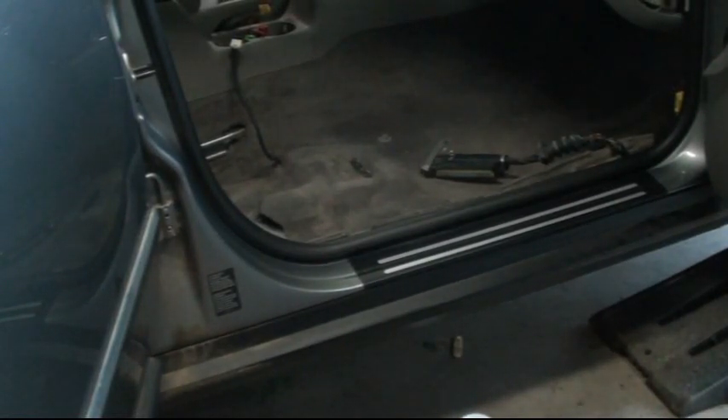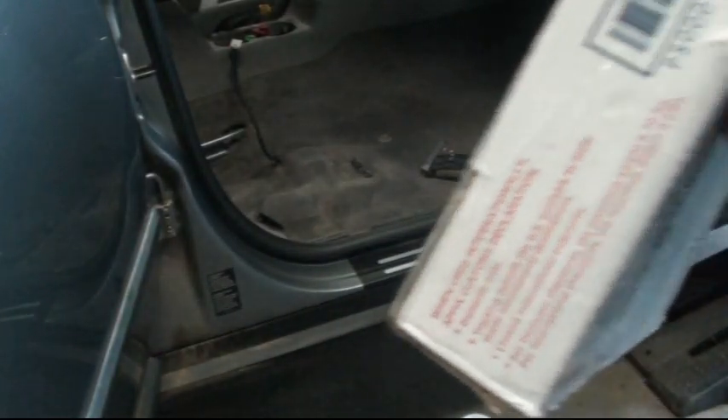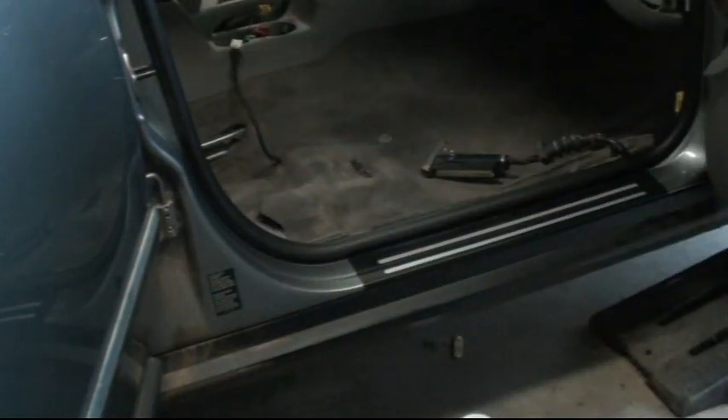All right. The mail lady just literally drove away — that's the timing. Got the box, still sealed up. Hold it up. Cut it open on camera, maybe.